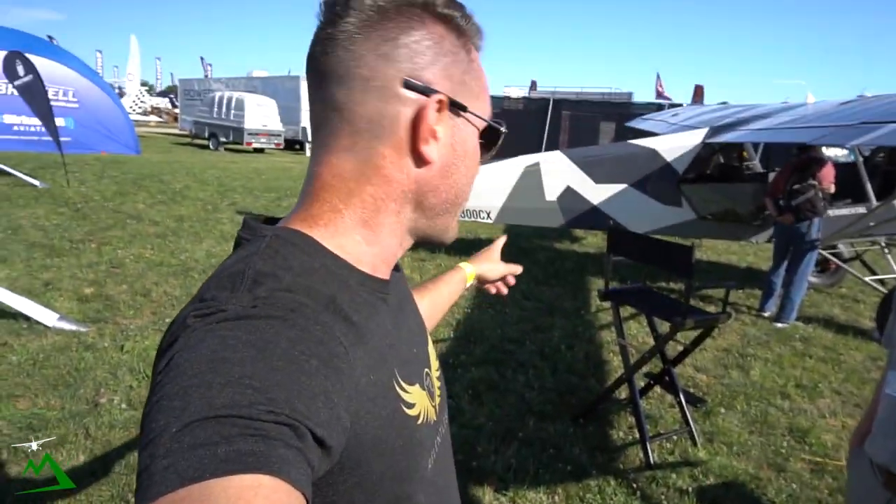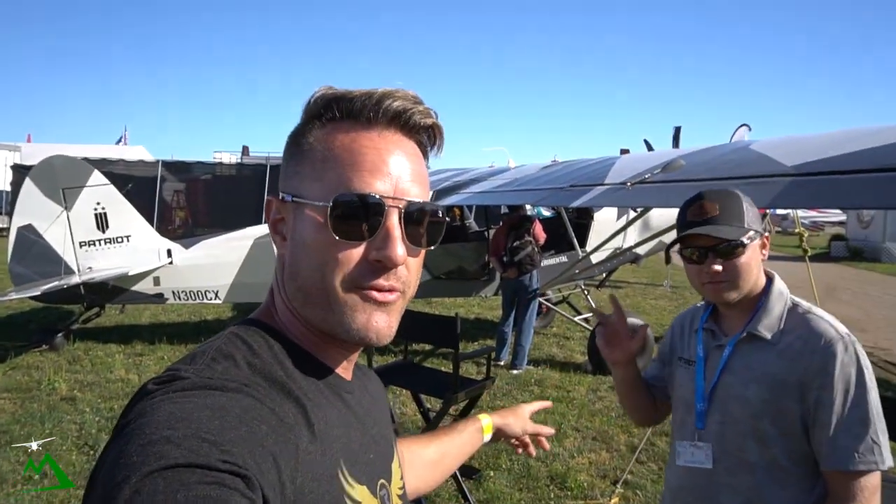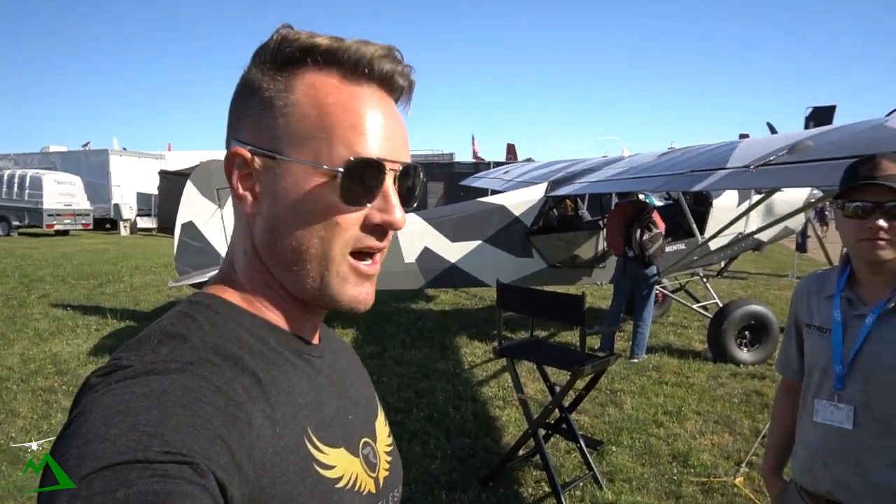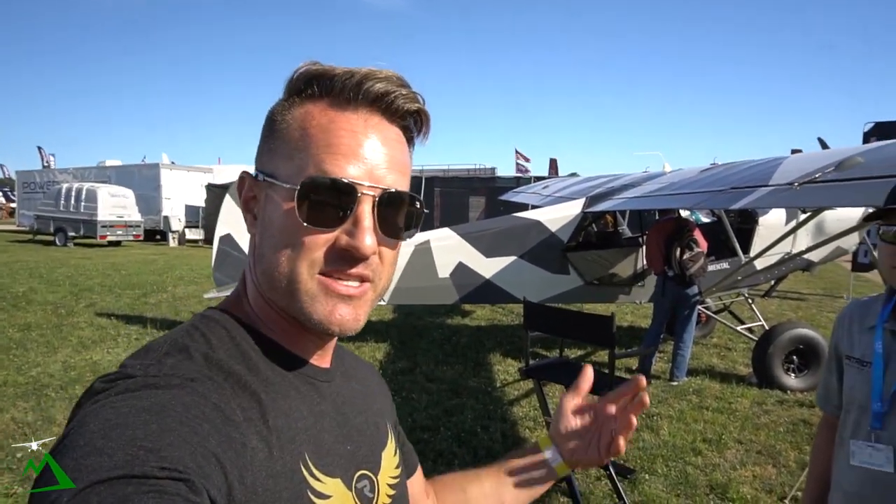Hey guys, I'm here at the Patriot Aircraft with Cameron and we're just gonna walk through this plane with you guys, just so we can get a little bit better idea of what it is and what it has to offer, and maybe to see if this is a good fit for you guys.